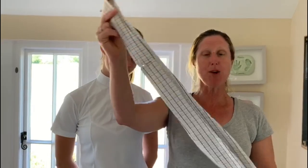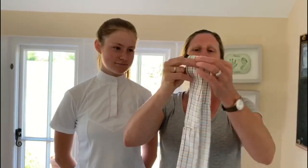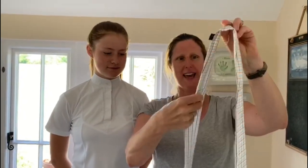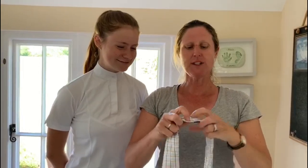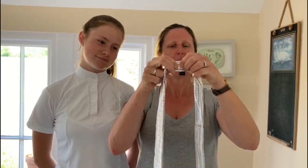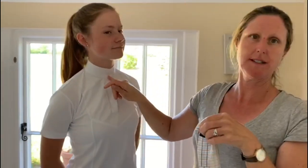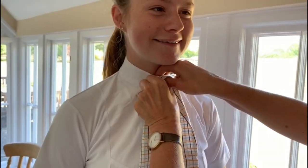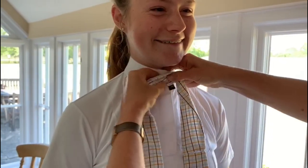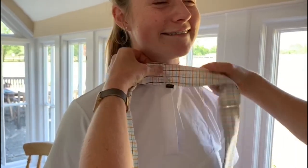Hi, I'm going to show you how to tie a stock. This is the Pony Club stock, and it helps if it's quite well ironed and flat because you get a smoother finish in the end. Lexi's going to be my model. The front of the stock has a buttonhole, and that buttonhole goes onto the button at the front of your shirt — let's do that first.